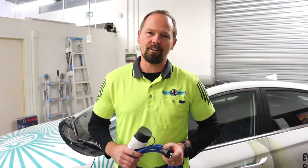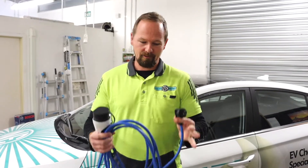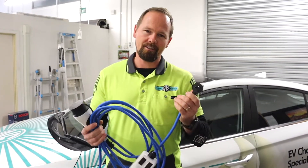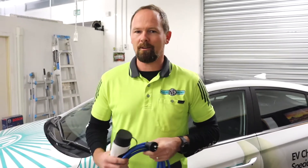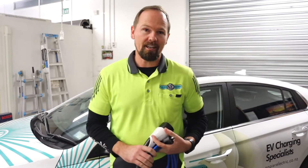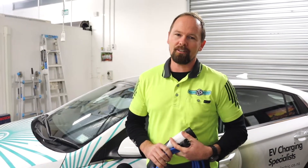So you've taken advantage of the clean car rebate of nearly 10 grand, you've gone out and bought yourself a nice new EV. They give you one of these though — a little 10 amp charger. They call it an emergency charger, and for good reason, because it takes about 30 plus hours to charge your car. That's where we come in — we install an EV charger and it'll cut that down to a nice easy overnight charge. So we're busy at the moment installing an EV charger for our EV in our Navy Electric head office.